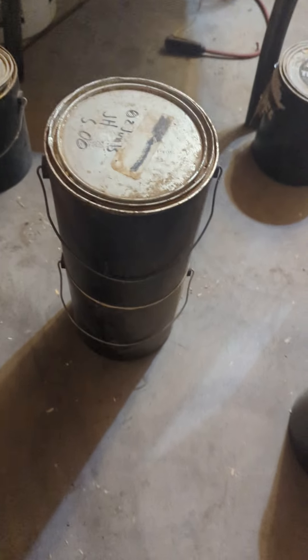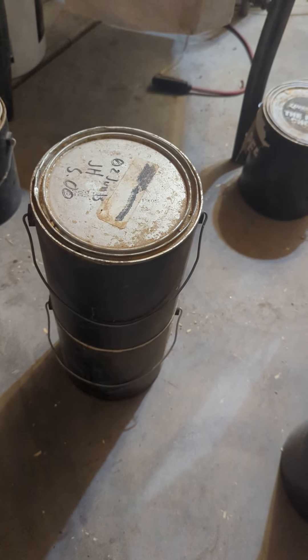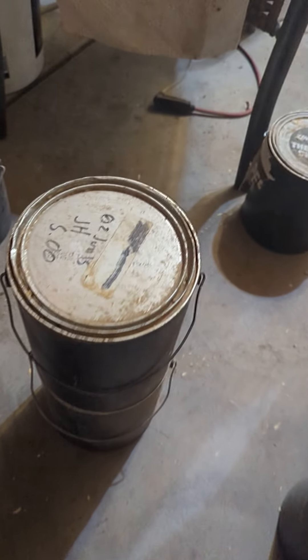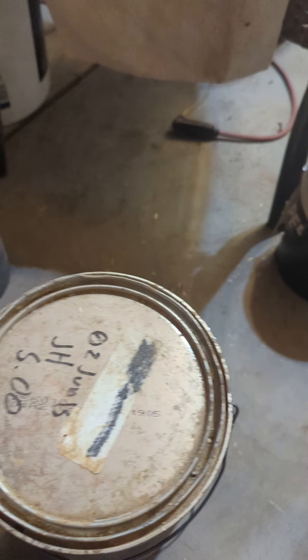I wanted to open up a can of paint and found out that it's an old can of paint. So what I did was just used a flathead screwdriver and pried up around the edge like this.